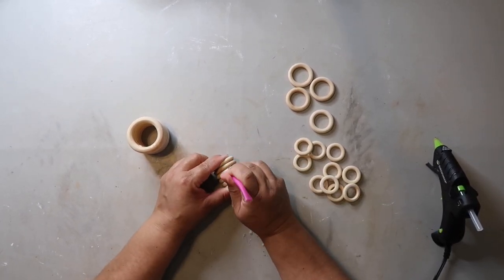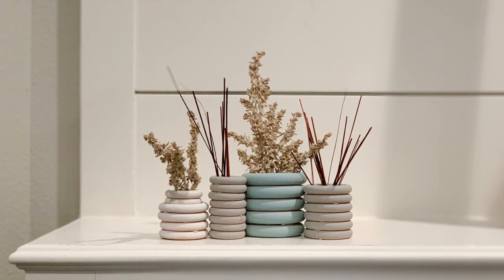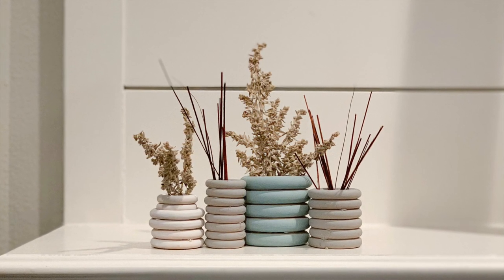I'm currently using these on my mantle and I just added some dry flowers from Dollar Tree. I think they turned out really cute and would look great stained, or even if you left them their natural wood color.